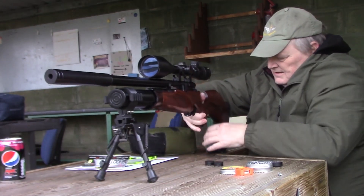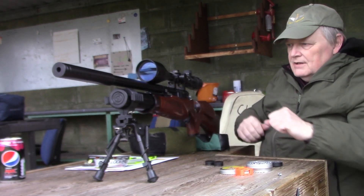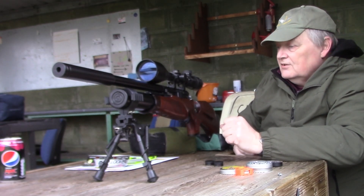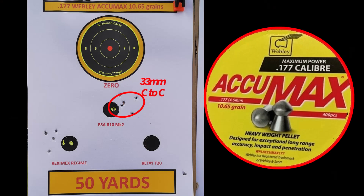Alright, I'm out. OK. So, the last one up now will be the Retay 220, on the right hand corner. We just brought it on.